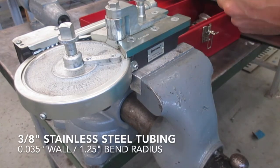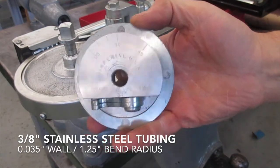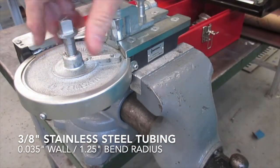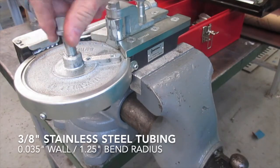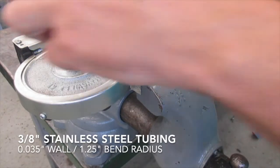I'm bending three-eighths, 035 annealed stainless steel tubing. The bend radius is one and one-quarter inches, and the die installs atop the worm gear by removing the bolt and then lining it up with the key.